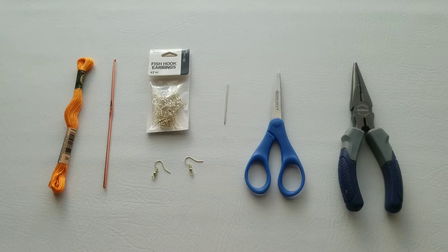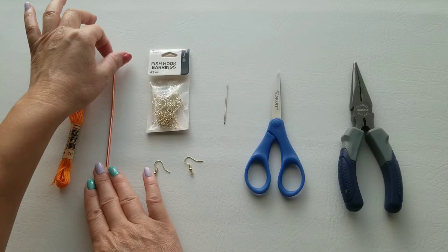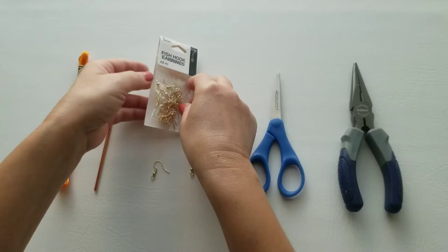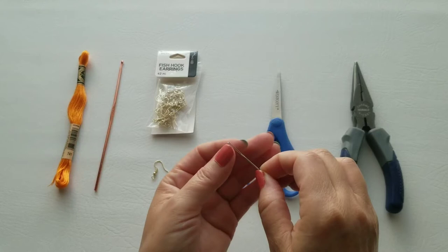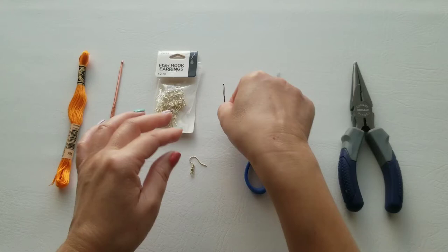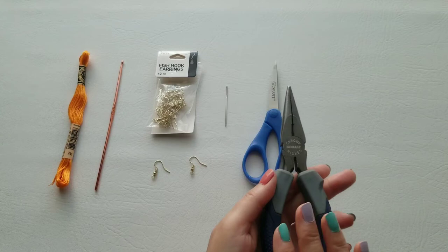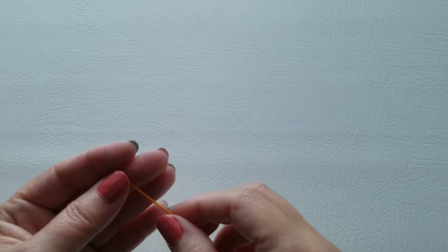Now let's go over the supplies. I'm using embroidery floss number 741 — it's orange — and we need one of those. The crochet hook is a B1, 2.25 millimeter. We need two fish hook earrings. Instead of a yarn needle, I'm using a sewing needle — I think it works better for this small project. You'll also need scissors and needle nose pliers — I got those from my husband's toolbox.